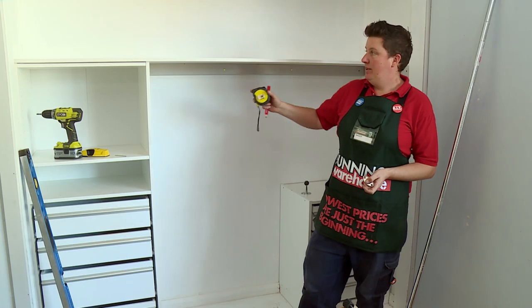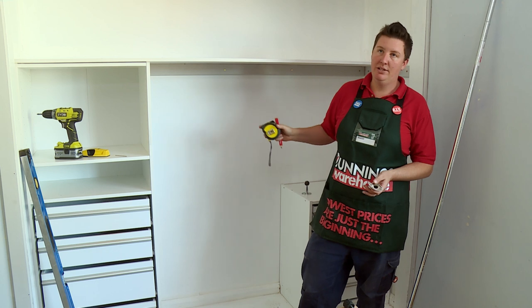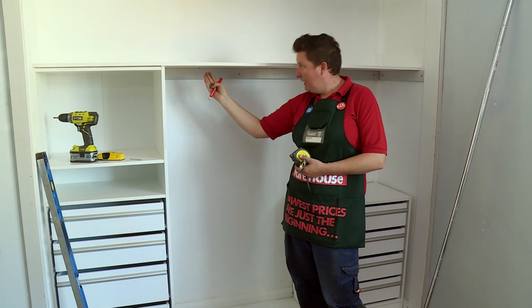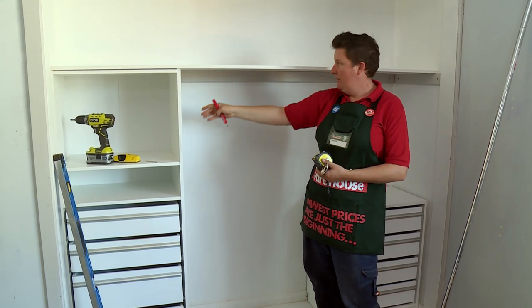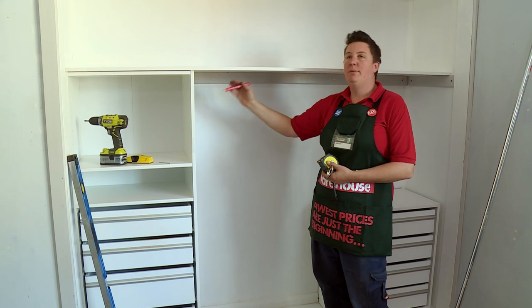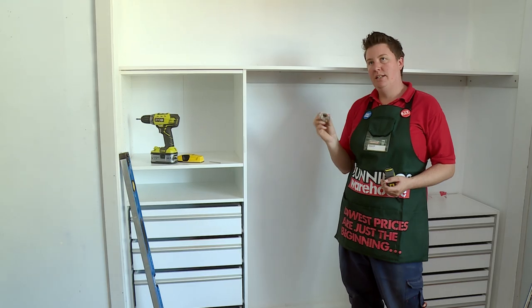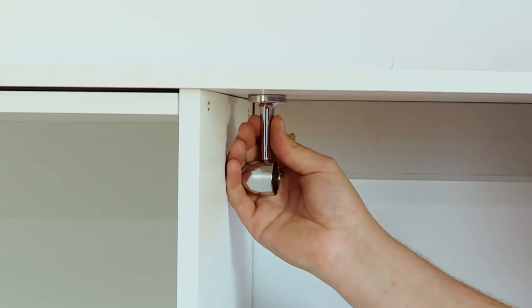Now that the shelf's in, we're going to measure and cut our rail to hang our clothes from. A couple of things to think about is how deep your coat hangers are going to be — you want to make sure that your rail's at a distance back so your coat hangers aren't going to protrude through the front of the cupboard and also that they're not going to touch the back. Somewhere around the middle in this case will be fine. If your cupboard's deeper then obviously you've got a bit more room to play with. We're going to use end rail fitters so they fit over the end of the rail and hang from the shelf underneath.